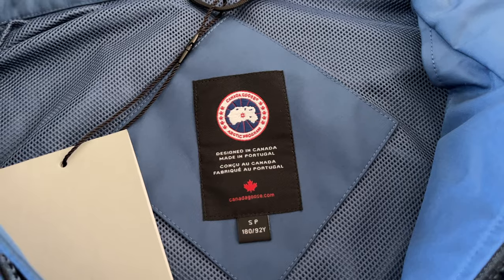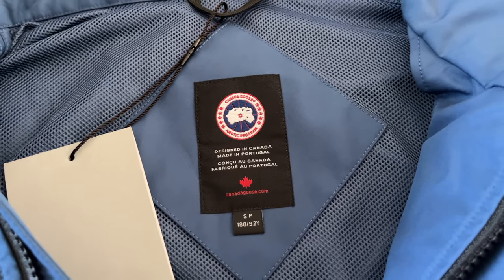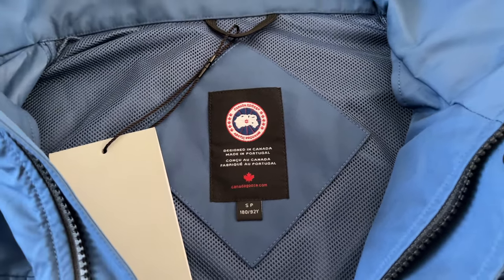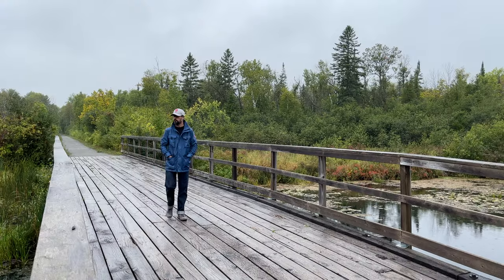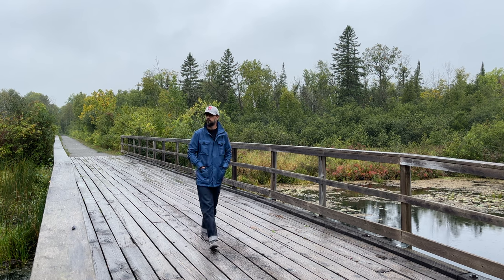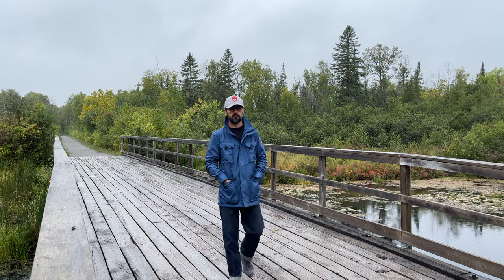Unlike their parka products, this jacket is made in Portugal, not in Canada. Price-wise, I think the jacket is priced well considering the brand, the warranty, and the materials.